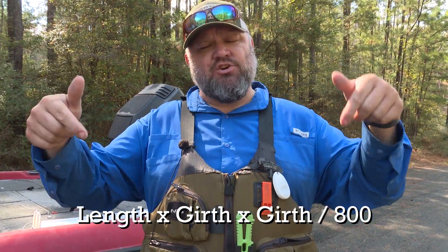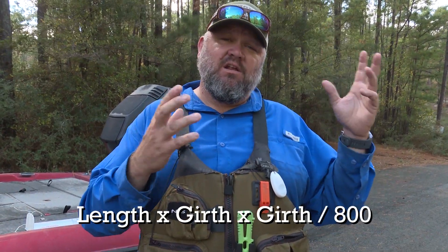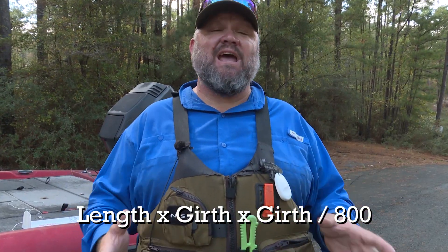In the description box below I'll link up a couple of girth calculators, because this is not only accurate for largemouth bass but for a lot of species — though that 800 number changes by species. For largemouth bass in the Southeast United States, 800 is the number. Length times girth times girth divided by 800 will give you a really accurate measurement.